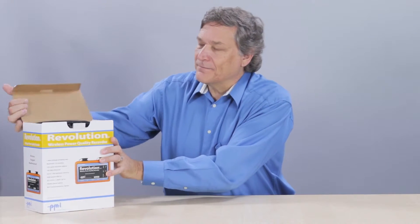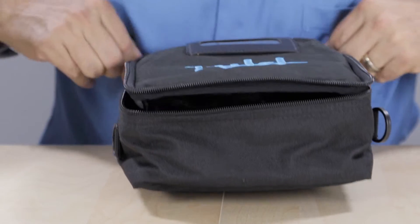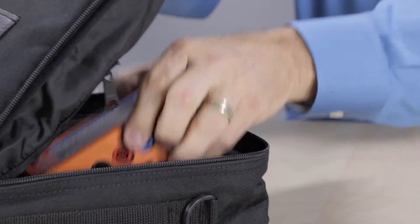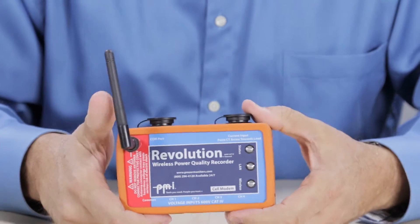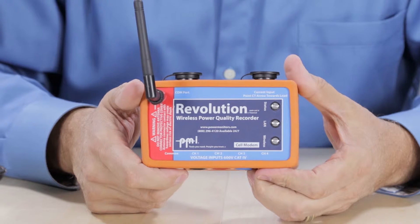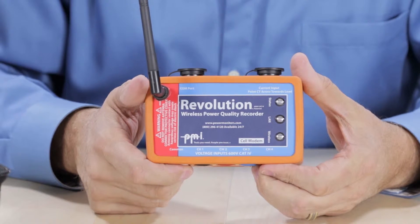Let's have a look inside the box. You'll first find the included PMI soft case, which houses all the accessories and the Revolution itself. Reading the front label is the easiest way to identify the different parts of the Revolution.